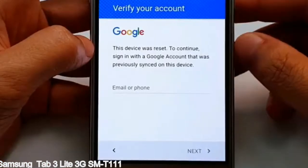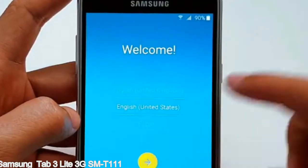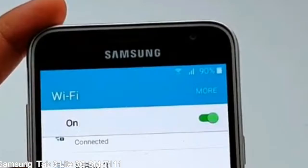Here is a step-by-step guide on how to bypass the Google account on your Samsung Galaxy device. It covers all devices — it will work for you.